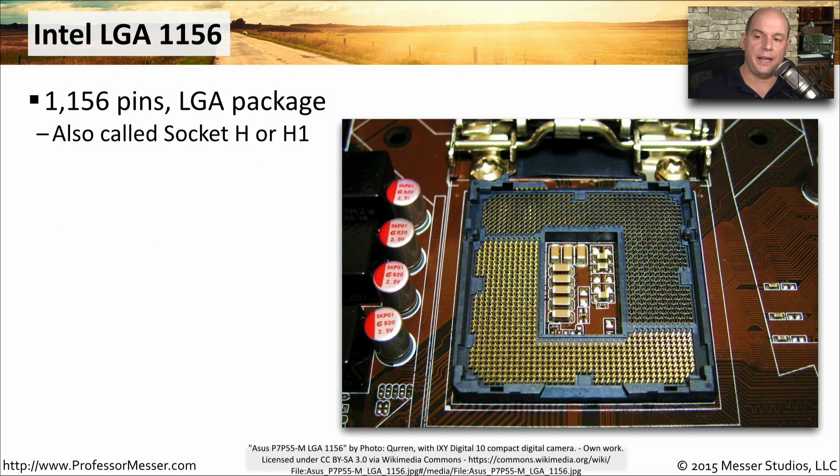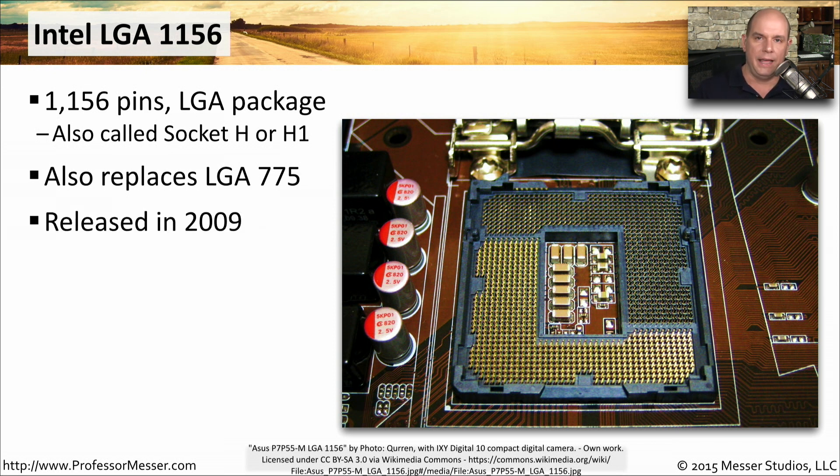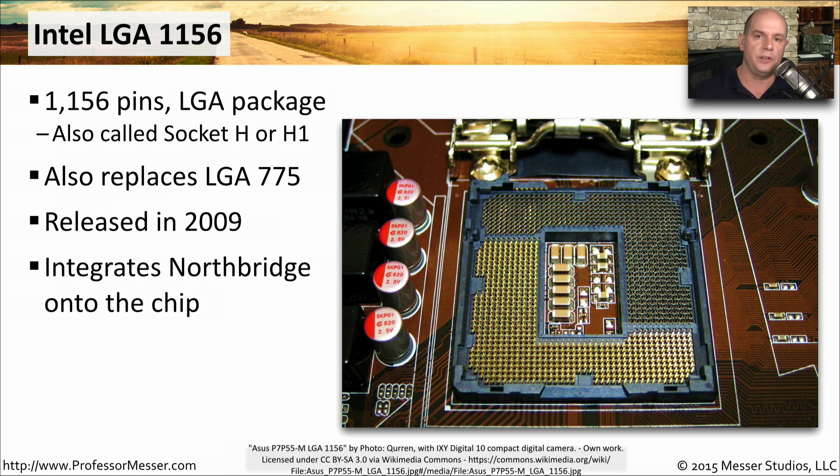The Intel LGA1156 is also called Socket H or Socket H1, and it is a processor socket that also replaced the Intel LGA775. Released around 2009, one of the advantages of using these processors is that the Northbridge — which normally was a separate chip on the motherboard — is now integrated into the CPU processor itself.